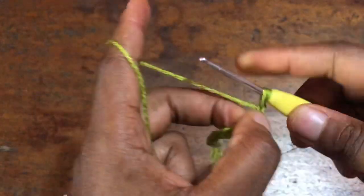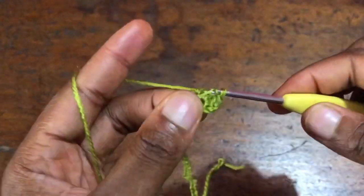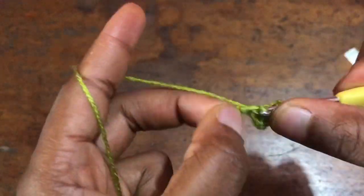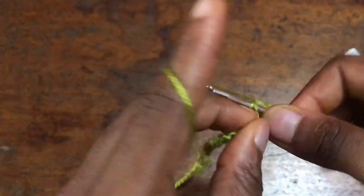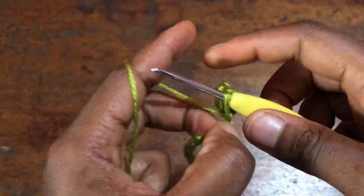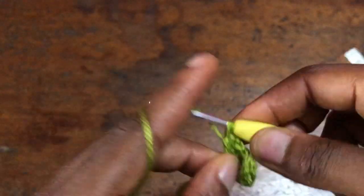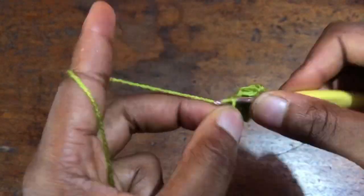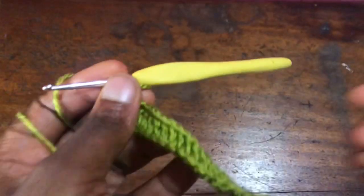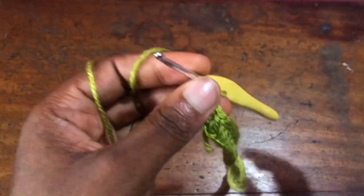For the first row I'm going to chain one and put one double crochet in each stitch till I get to the end of the row. I'm at the end of the first row.